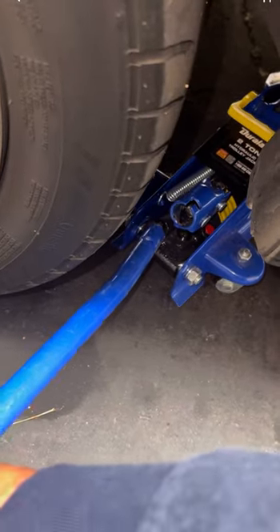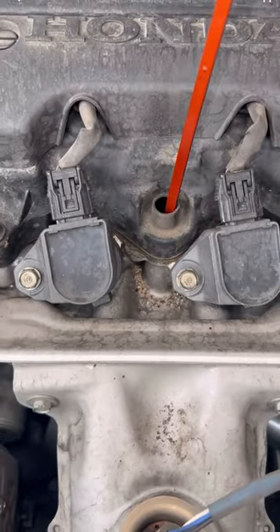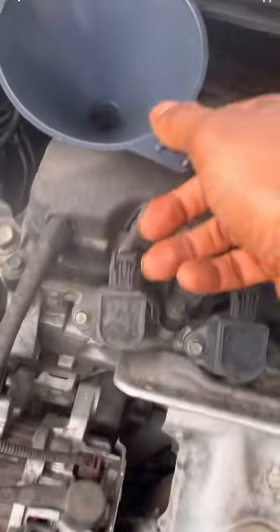Now I let my jack down slowly. I locate my oil cap on the top of my engine. I pull out my dipstick. Grab a funnel and you want to start pouring your oil in slowly.